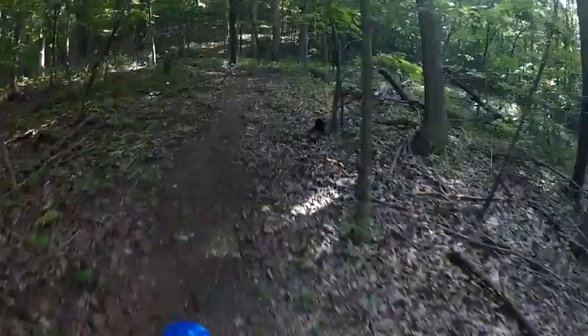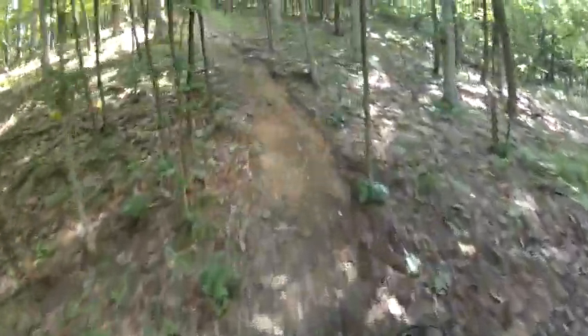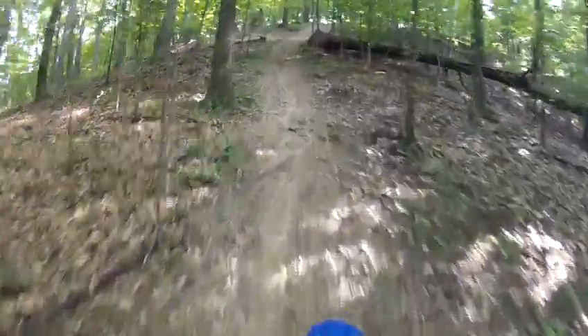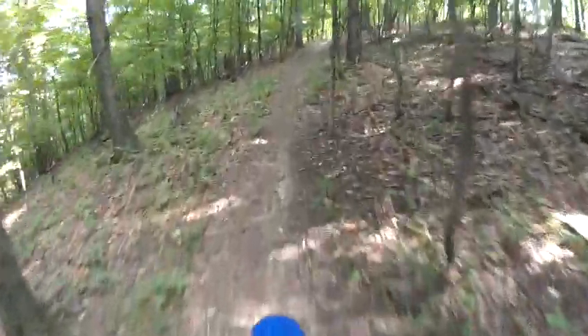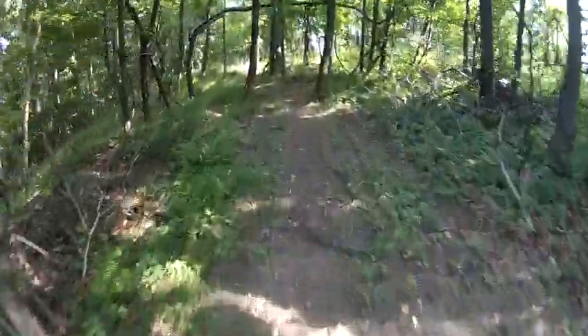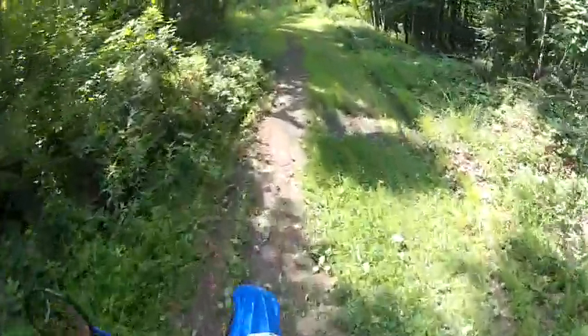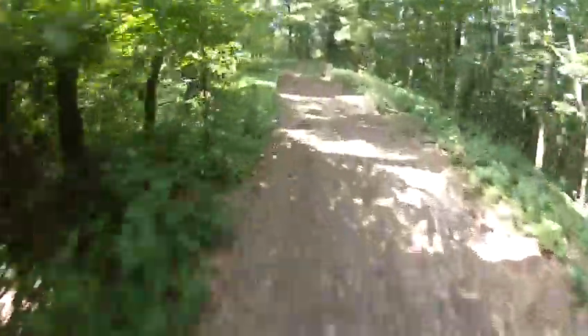Alright, here we go. This is going to be the place. I'm going to put it down here too. Come on baby, you can do it. Oh, come on baby. Yee-haw! I was nervous about that whole line. I don't think I would have been able to do it if it was muddy.